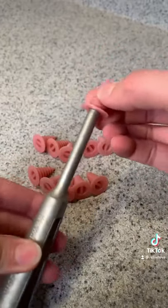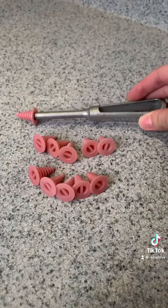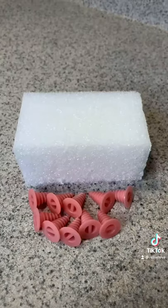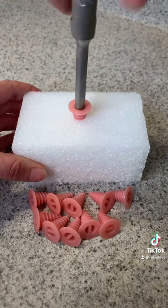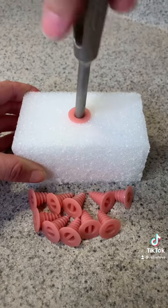After cavity embalming, the decedent will have a small puncture near their belly button. That hole is commonly sealed using a trocar button. This prevents any leakage from the cavity. All you have to do is place the button on the applicator or in the puncture and twist until it's secure.